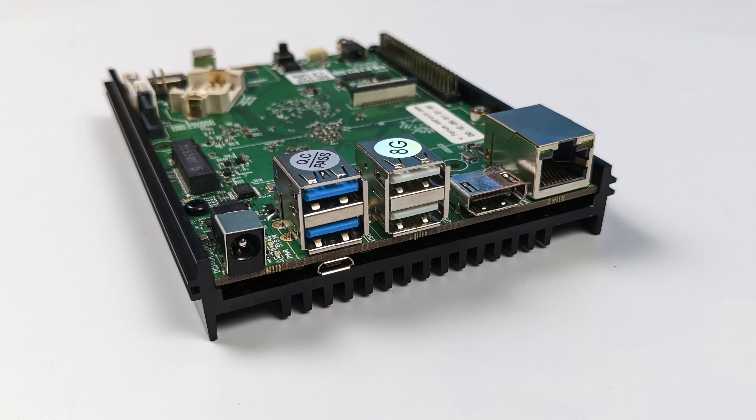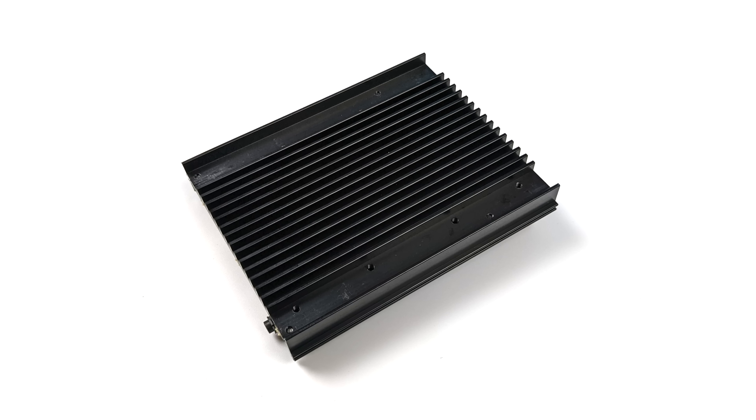Moving around to the back side, we have our power input which supports 12 volts — I'm going to be using a 12 volt 2 amp power supply, which is what they suggest. We've got two USB 3.0 ports, two full-size USB 2.0 ports, plus micro USB 2.0, full-size HDMI 2.0 that will do 4K60 out, and gigabit ethernet. The board has a pre-installed heatsink that's pretty massive, and I haven't had to add a fan. There is a 5 volt fan header available, but in my testing this works passively cooled just fine.